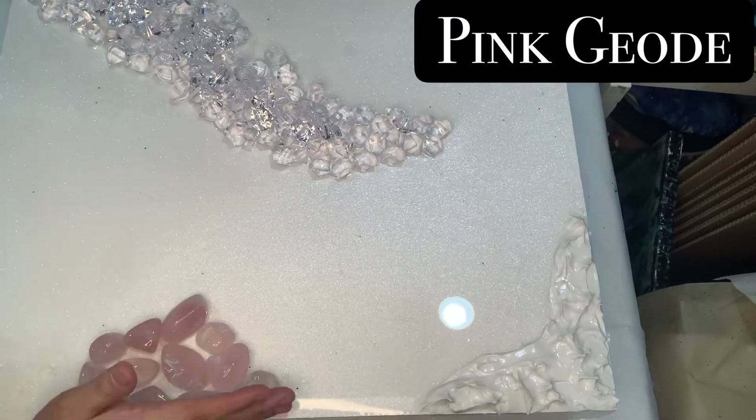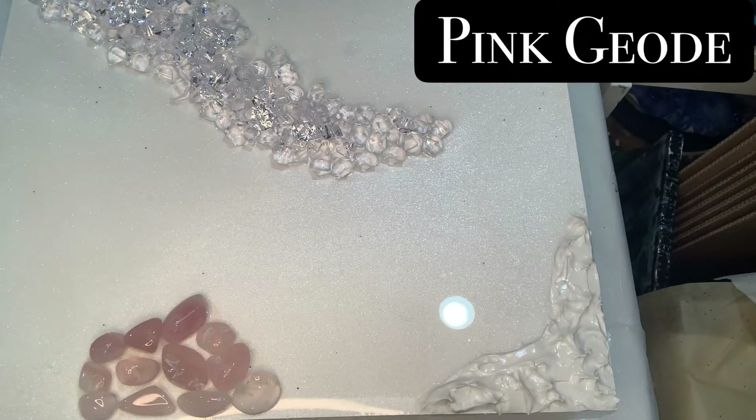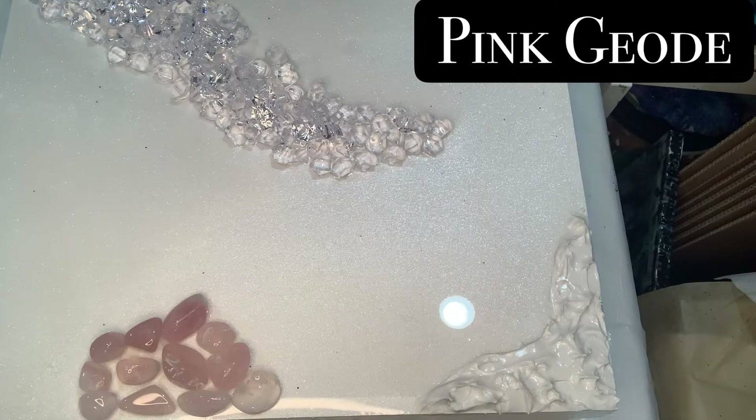These are pink stones that I bought — I got them on Amazon, they're very nice and cheap, they don't cost that much money. I'm going to put on my gloves so I can start making some lines for this geo.